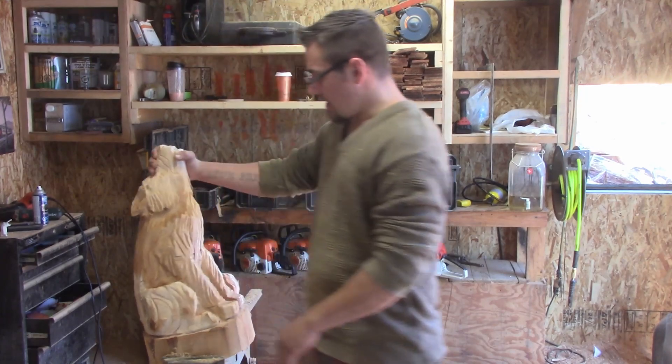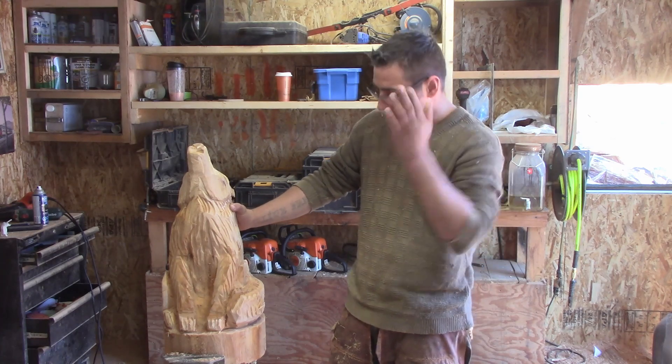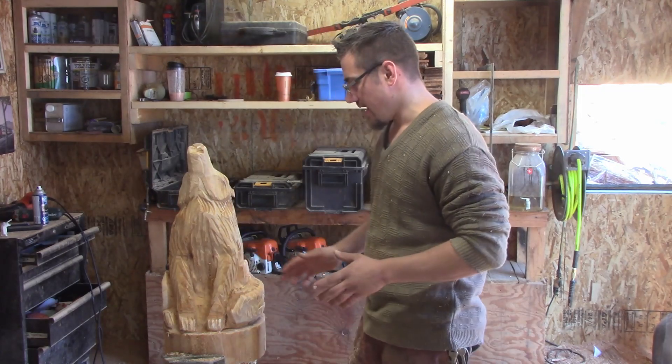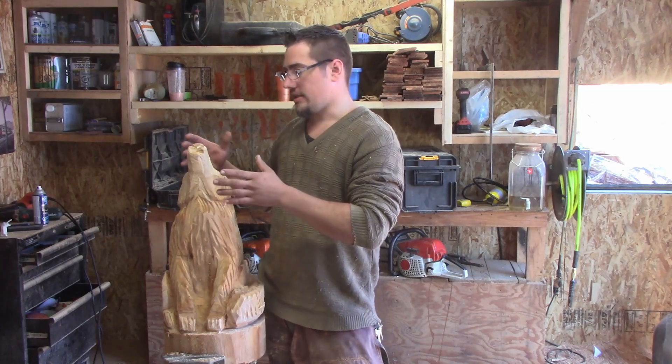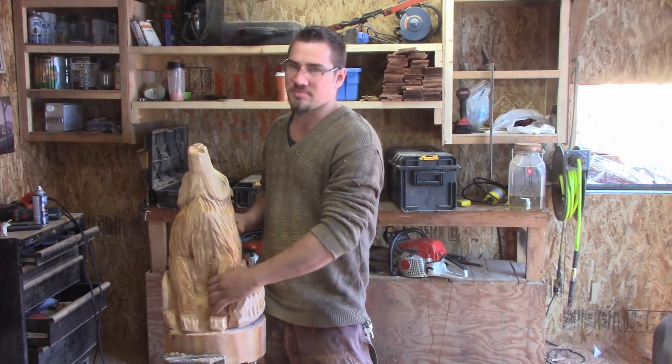I was kind of going for theory in the sense of trying to make certain cuts, figure out the shape of what a wolf is, and just kind of put it in here. Now, this one is super blocky — the nose is blocky, the body's blocky, the arms are blocky, everything's blocky.